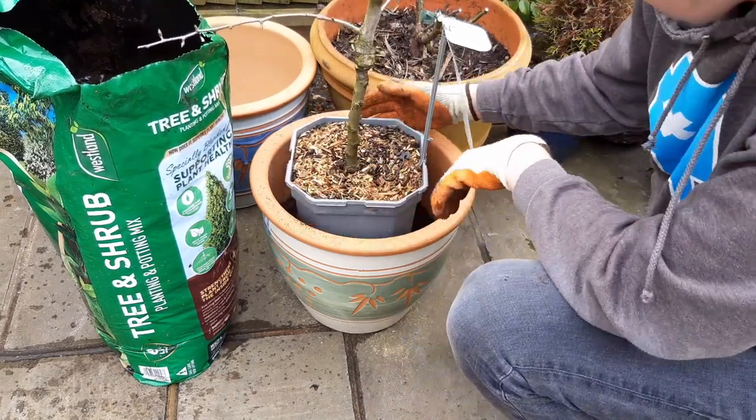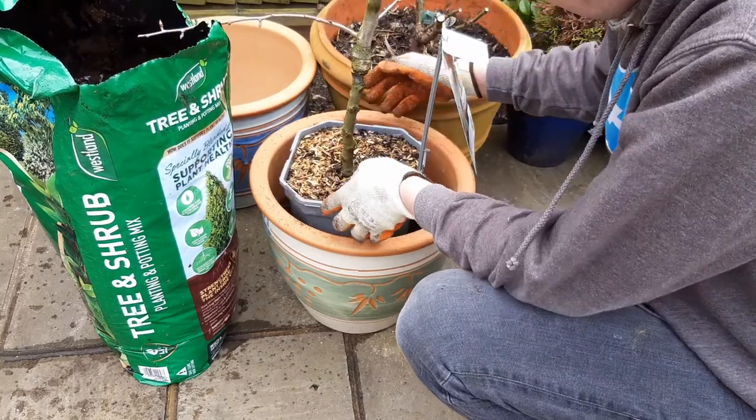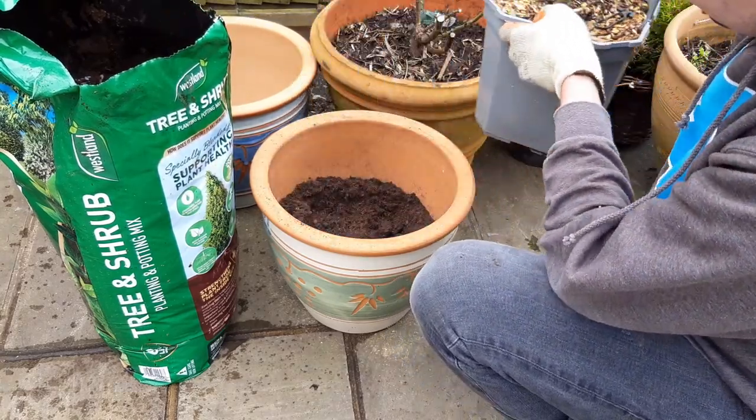Once you think you have enough, test the height by placing the tree in the pot like so. Add some more potting mix if you're still too low.